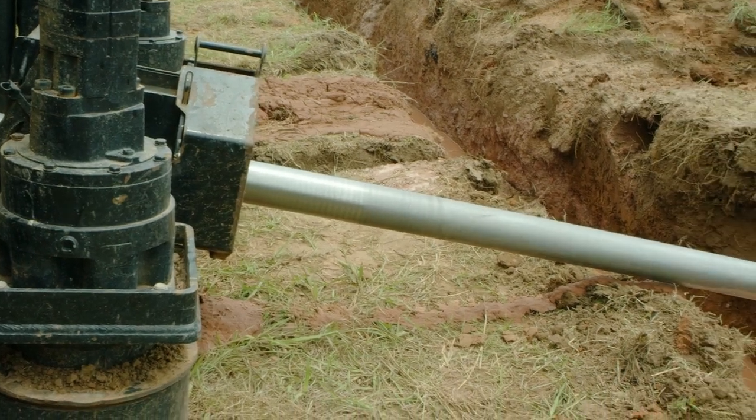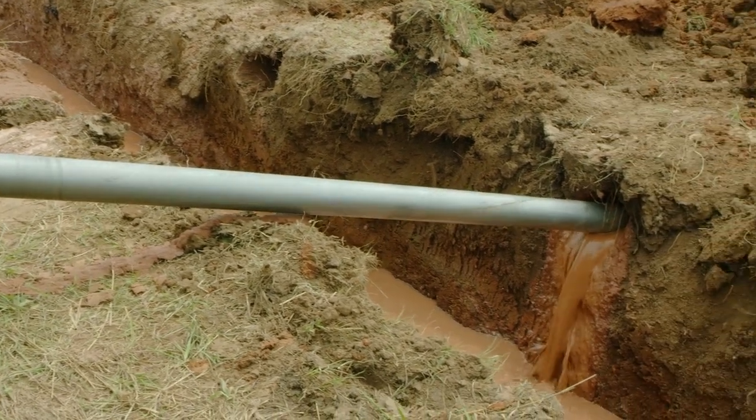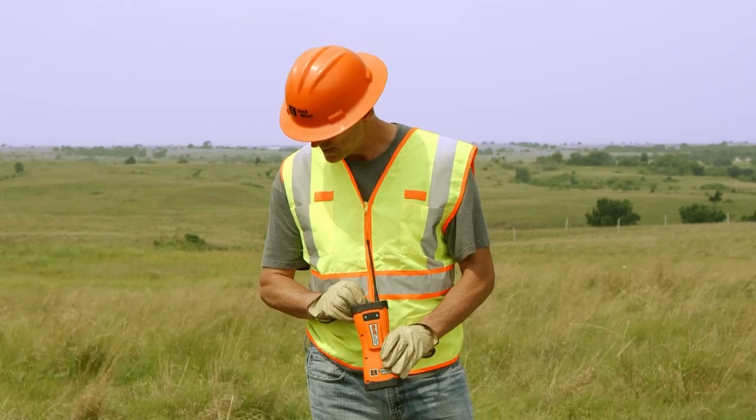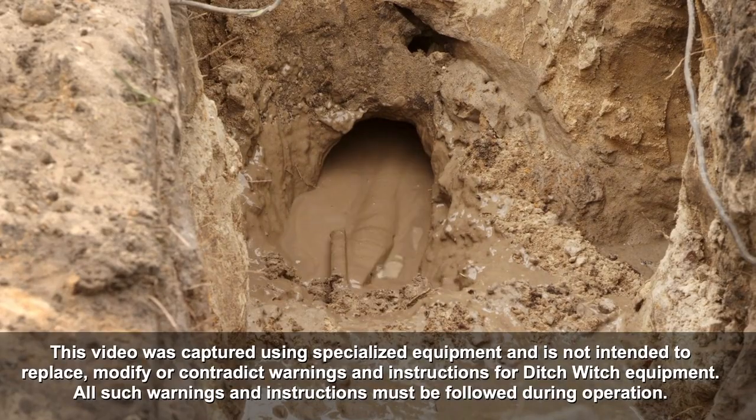Think of tracker control or the drill lock system as your convenient lockout-tagout system at the exit pit. It locks out the rotation and thrust on the machine within 16 seconds, therefore locking out the hazardous energy.